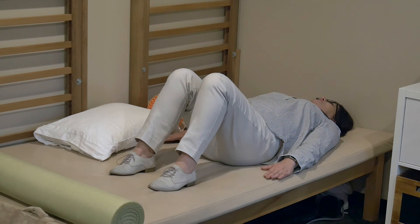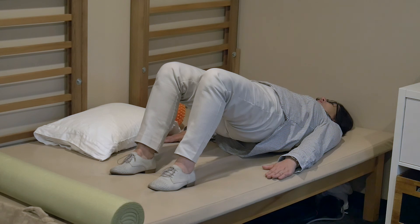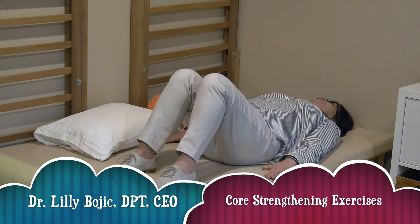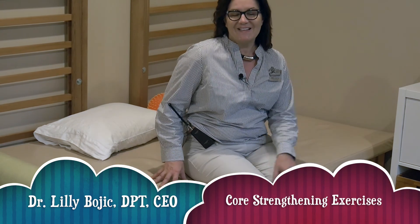This exercise should also be repeated 20 times. It's a great bracing exercise for back pain, hip pain, SI joint pain, pelvic floor issues, and even incontinence patients. Thank you very much.